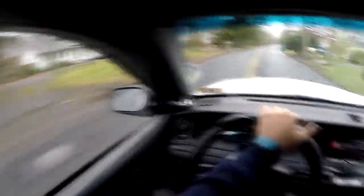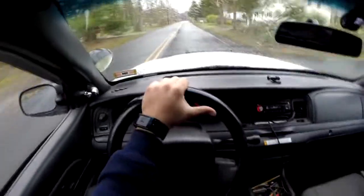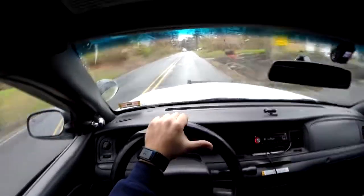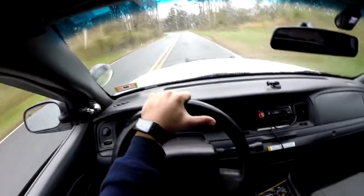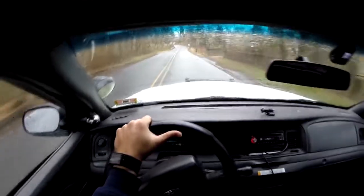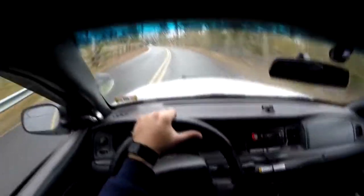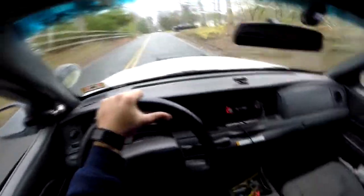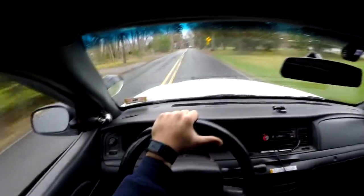One of the biggest things with the Crown Victoria and the police interceptor is that most Crown Victorias have air suspension, while the police interceptors have spring shocks, and that makes a huge difference — definitely all for the better. The suspension is a lot stiffer and a lot more rugged compared to the air suspension you'd get on a regular Crown Vic, Town Car, or Grand Marquee. That's the first major difference I know and feel when driving the two cars.